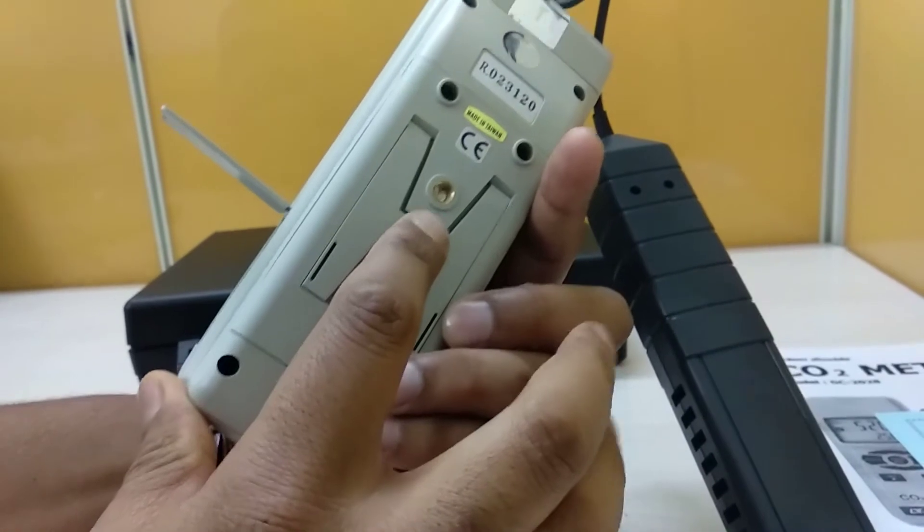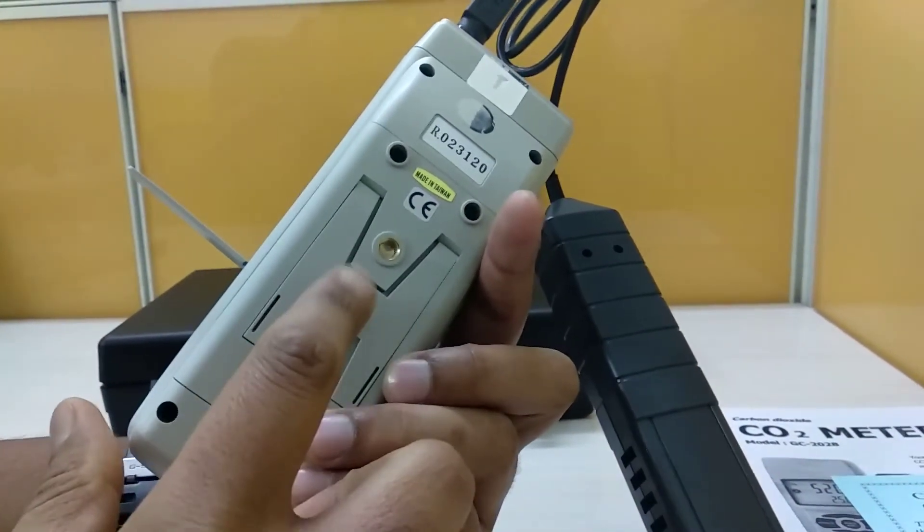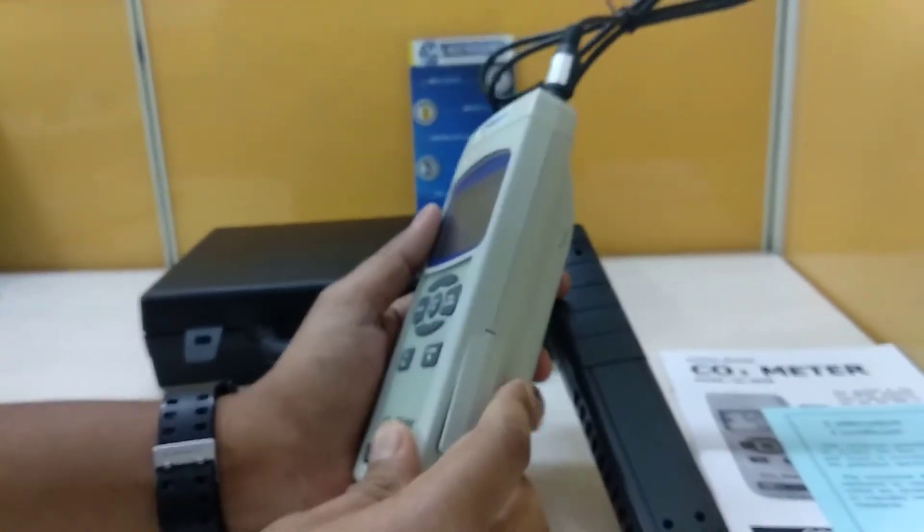Alternatively, you can run this instrument with 6 AA size batteries, which are easily available in the market.